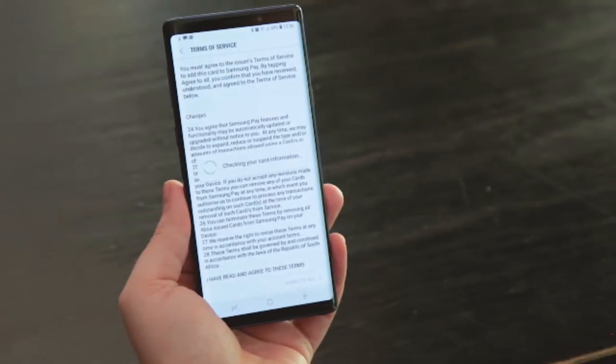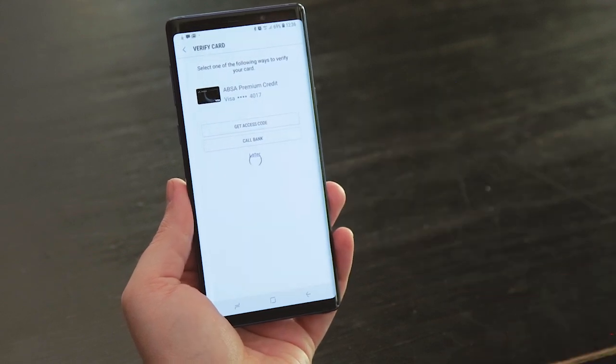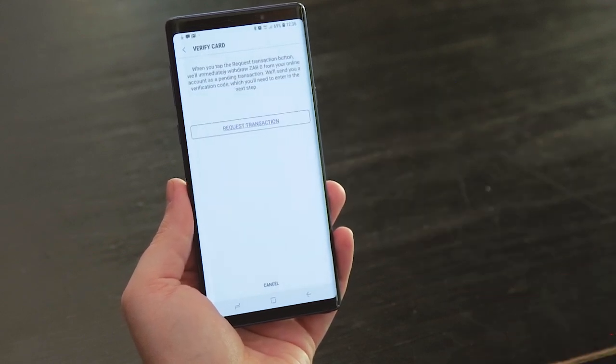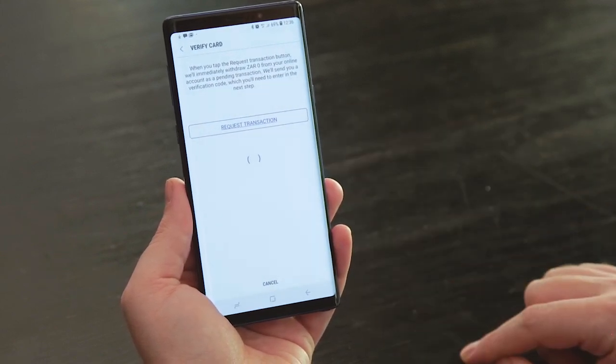From there, Samsung Pay is going to contact your bank to get a token. This is part of the security system that Samsung Pay uses to ensure that your actual card information is not being transmitted when you're making a payment. Your bank creates a virtual card on their end and that's what gets put in the app.